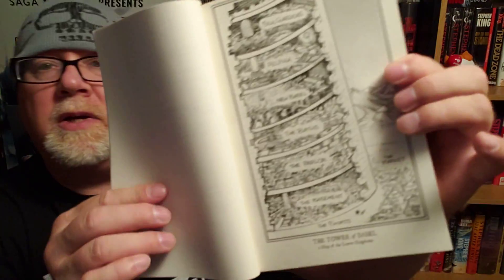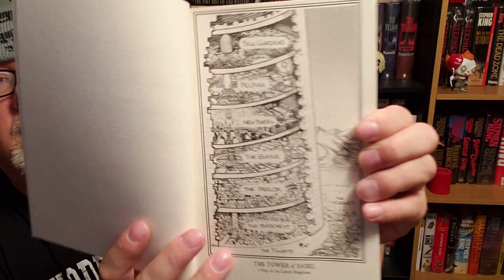Each level of the tower has a different theme — the basement, the parlor, the baths, the silk gardens, different things like that — and there are hundreds of them. He makes his way through these in the first two books with a lot of different adventures. He starts out kind of as a simp, a guy that gets walked on a lot — you can kind of tell maybe his wife wore the pants in the family. Then in book two he gains a little more confidence, becomes a pirate, and gets a crew of rogues who adventure with him, all invested in finding his wife. Then we come to book three.